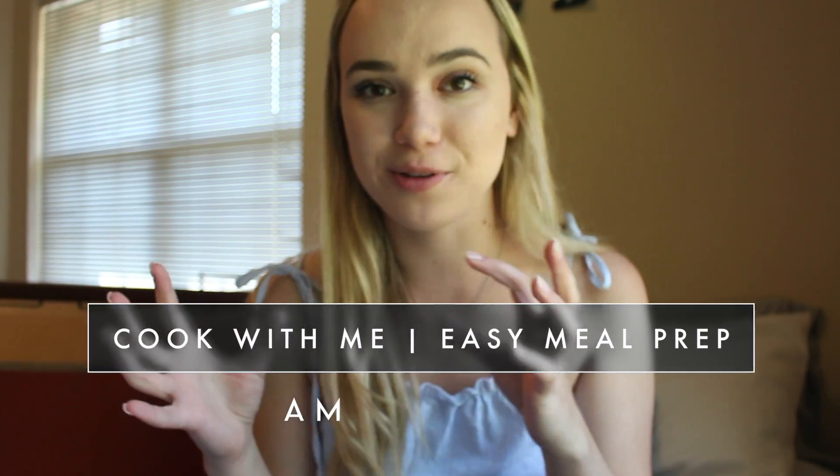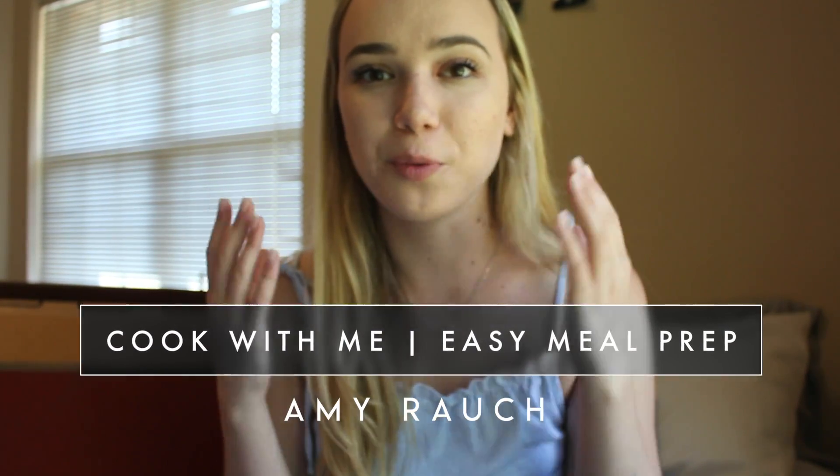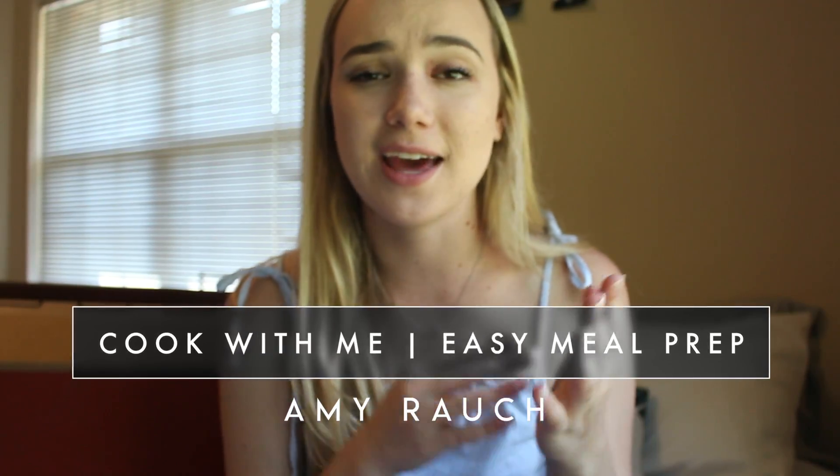Hello everybody, welcome back to my channel. So today I'm going to be doing a little bit different of a video than normal. Today I'm going to be doing a chatty cook with me type video. This has been weirdly requested — you guys have wanted to see healthy college meals, easy dinners to meal prep and stuff like that. So I thought I would test that out today. No guarantees how this is going to turn out, we're going to keep our fingers crossed. We're in this together but I'm really excited about today's video.